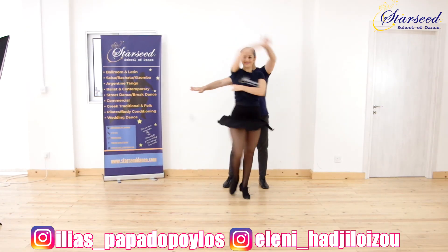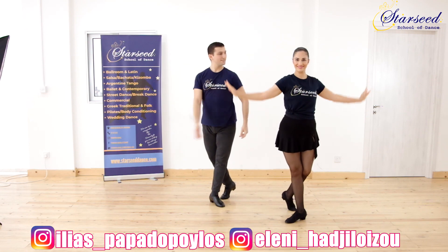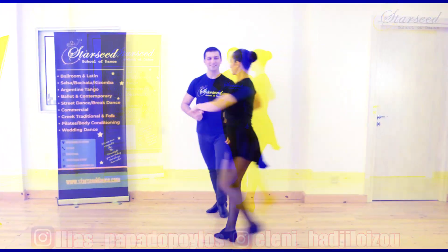Thank you so much for watching. Don't forget to like and subscribe to stay in touch with all of our videos coming up, and check out our playlist with dance remixes for your practice. See you at the next one!